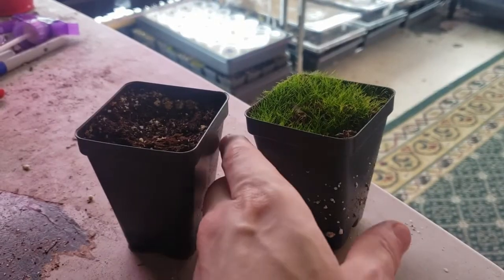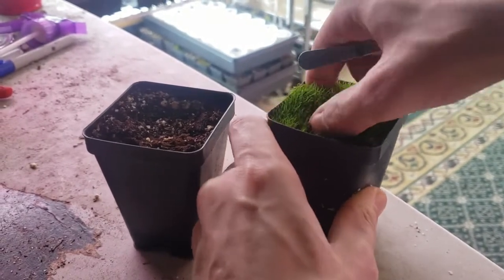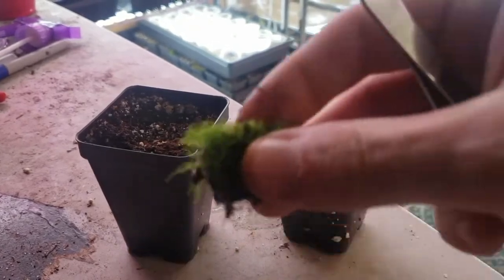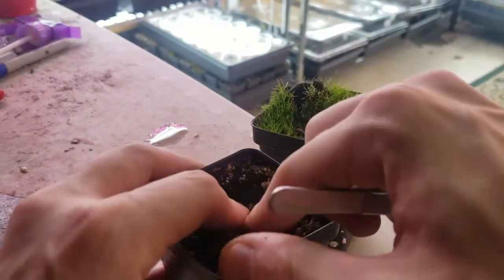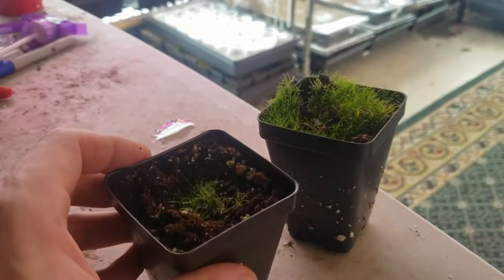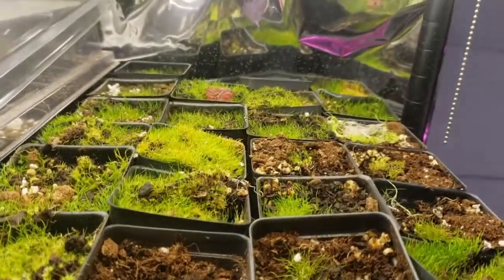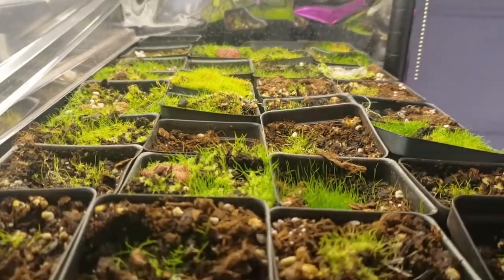Cloning Utricularia is a very simple process using your fingers or some forceps. Just pull a piece of your Utricularia out, preferably with some of the stolon if you have an epiphytic species. Make a little hole in your next pot, push it in so the stolon is fully covered and you just see the green on top. Within a few weeks they'll recover and then quickly start spreading throughout the rest of the pot once they're happy.